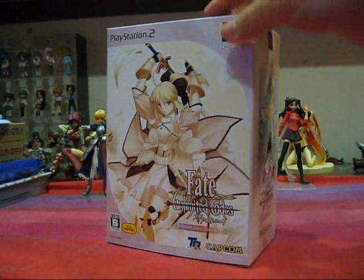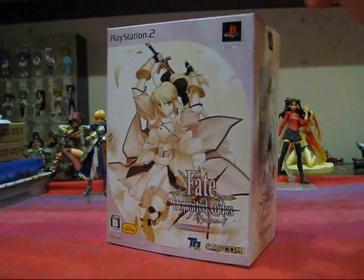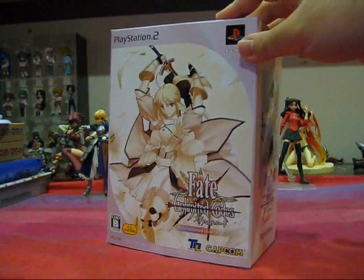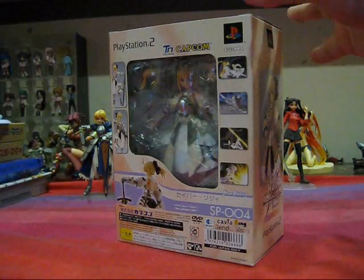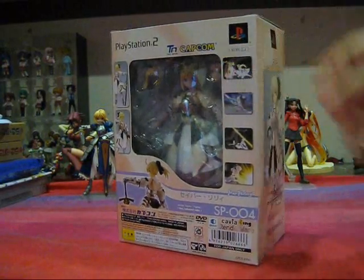I know I said previously in previous videos that I wasn't going to review exclusives because I had to open the box and I wanted to keep them in the box, but after some contemplating, I realized that exclusives are figures too, and I'm going to open them up and share them with you guys. So let's take a look at the box.